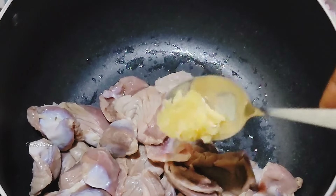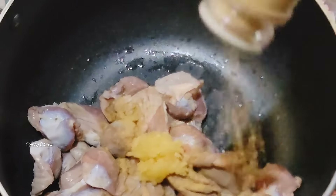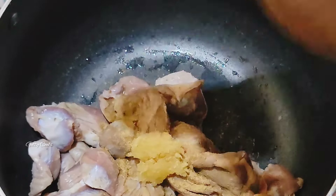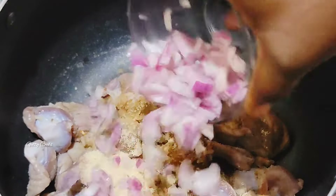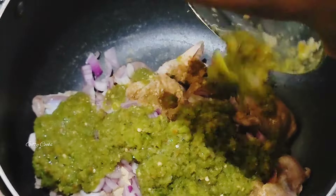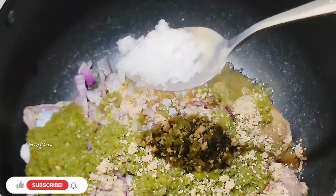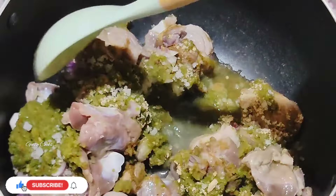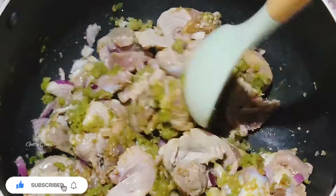Into a pot I'll go in with my protein. My protein of choice is gizzard. I will also add some garlic, ginger powder, chicken seasoning, onion, some blended pepper, seasoning cube, and salt to taste. I will mix everything together and cover it, letting it cook in its own juice.